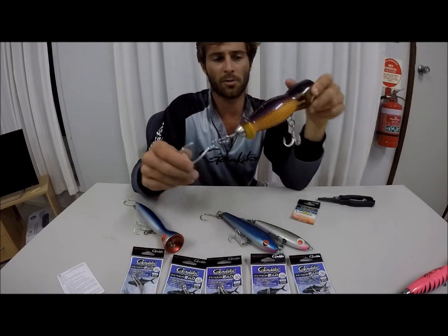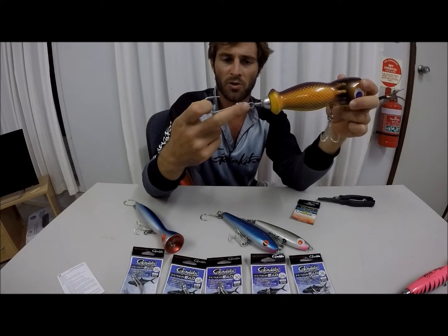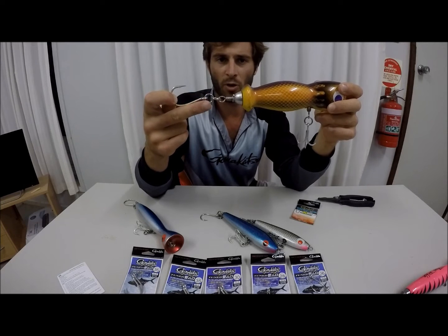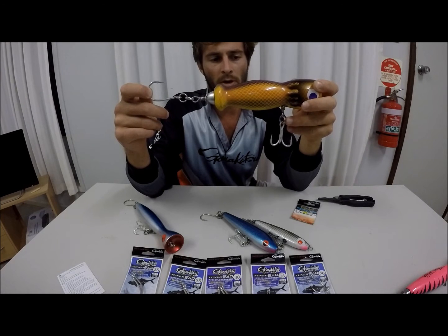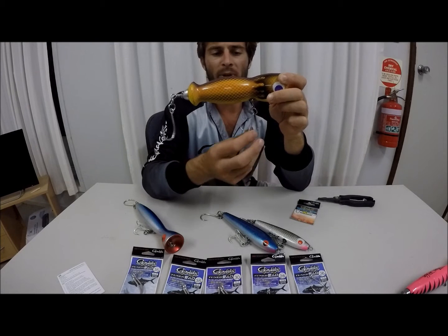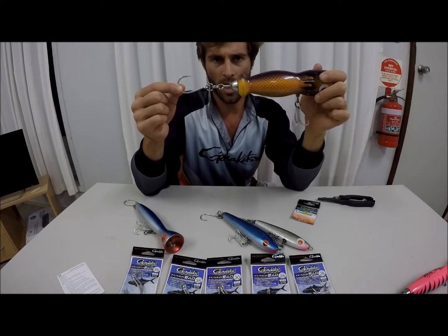This is an Angel Tackle surface popper. You can see that I've got a tuned assist hook on the back. You can also run Kevlar cord here to get a bit more action out of your lure, but I've found this is a much stronger technique. I've got a treble 16 — another Gamakatsu hook — in the middle here. That provides a bit of a keel, so we don't have too much action up the middle, whereas you would if you had two singles.